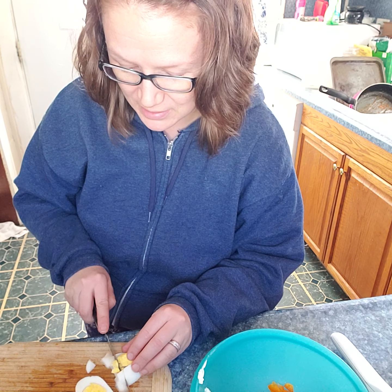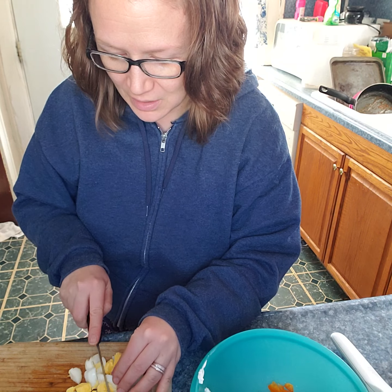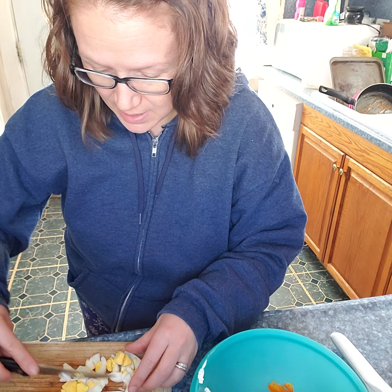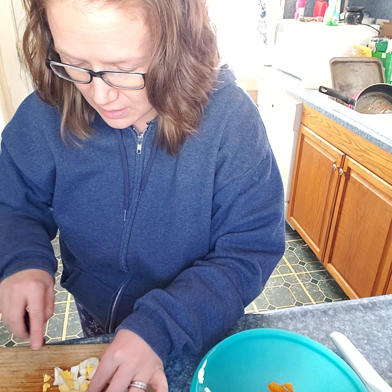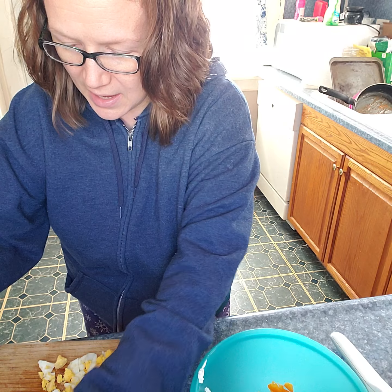Then a little bit of salt, a little bit of pepper. And then I'm going to do some plain Greek yogurt — not vanilla, just plain. I'd probably say about two tablespoons of this.